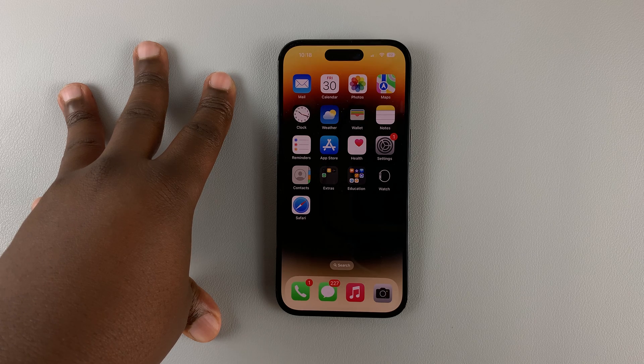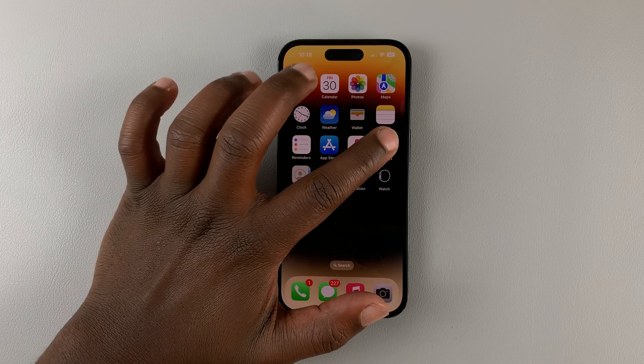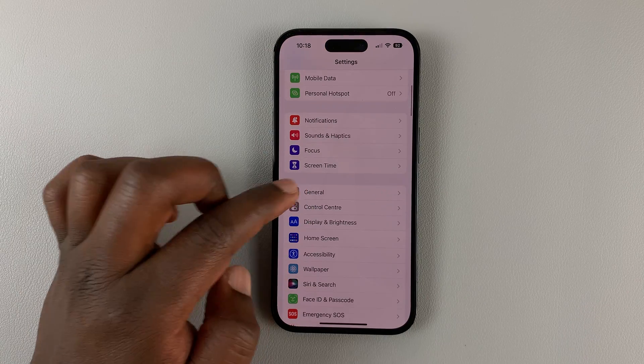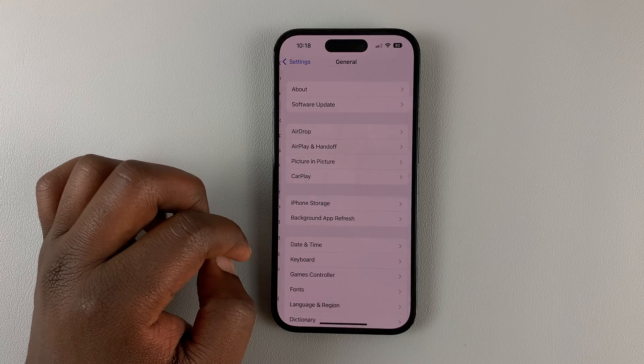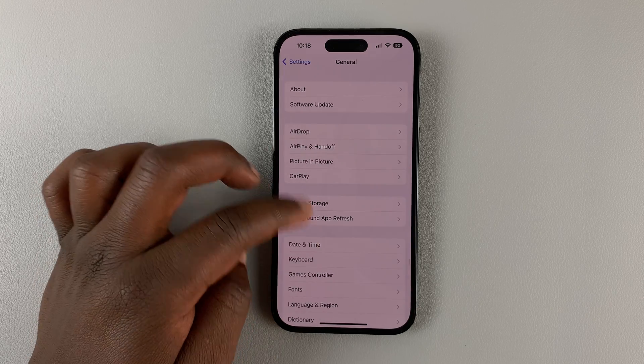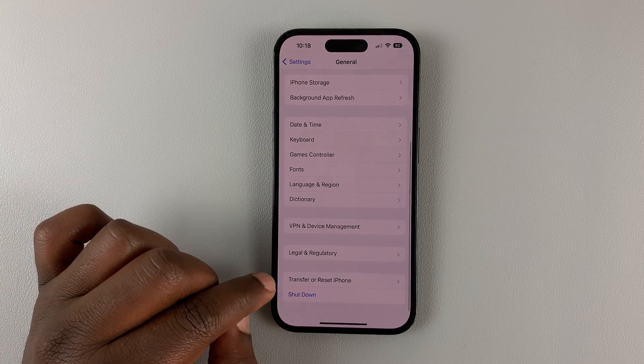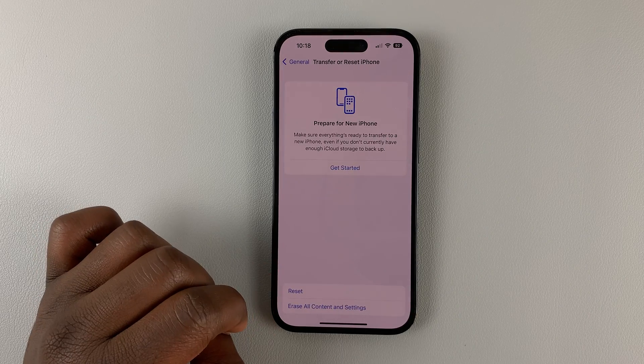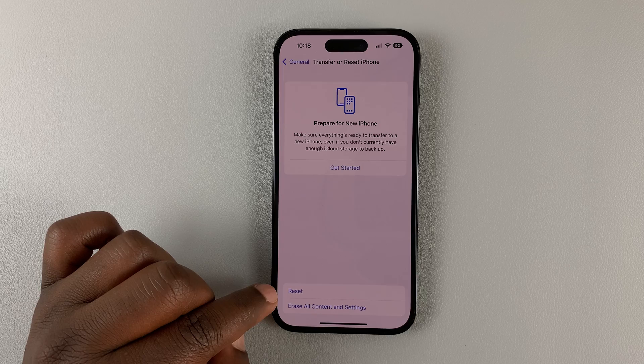Before you factory reset your iPhone, it's important to first do a backup and have a backup of all your files on your computer or on iCloud. Once you've done that, go to Settings, scroll down to General, tap on that, and then under General scroll all the way down to Transfer or Reset iPhone and tap on that.